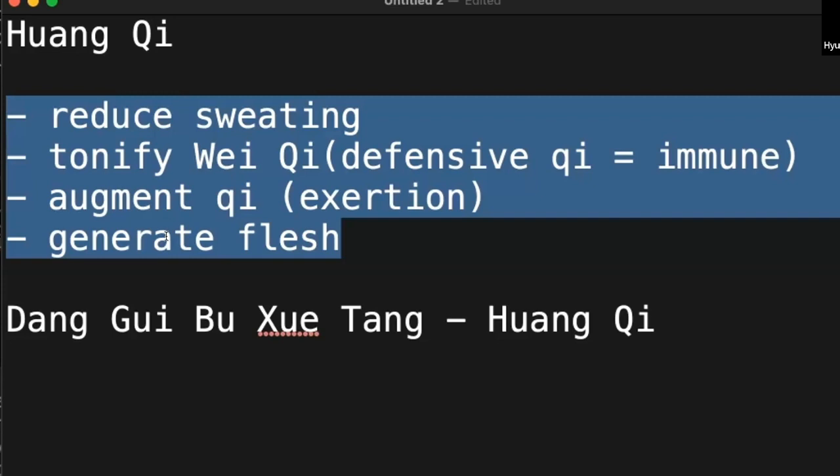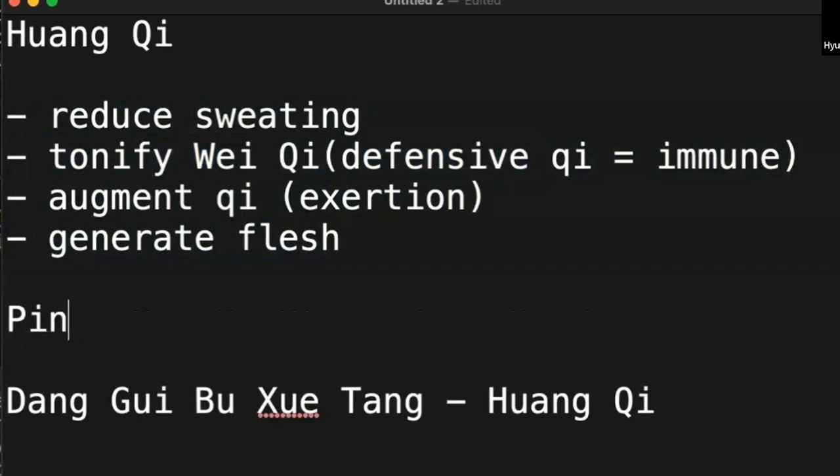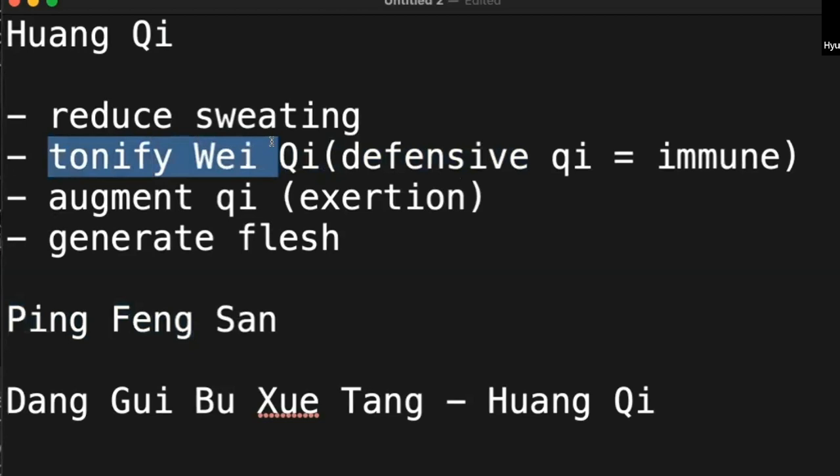That is how you tonify wei qi — the defense system. Defense system: sofa, couch, refrigerator, cabinet — that is a defensive system, a second line of defense. That is the reason we call that formula ping feng san. Ping feng means barricade — from wind. There is a wind screen to keep the cold wind out. So by building that second line of defense, you can prevent the common cold. That is tonify wei qi, defensive qi.